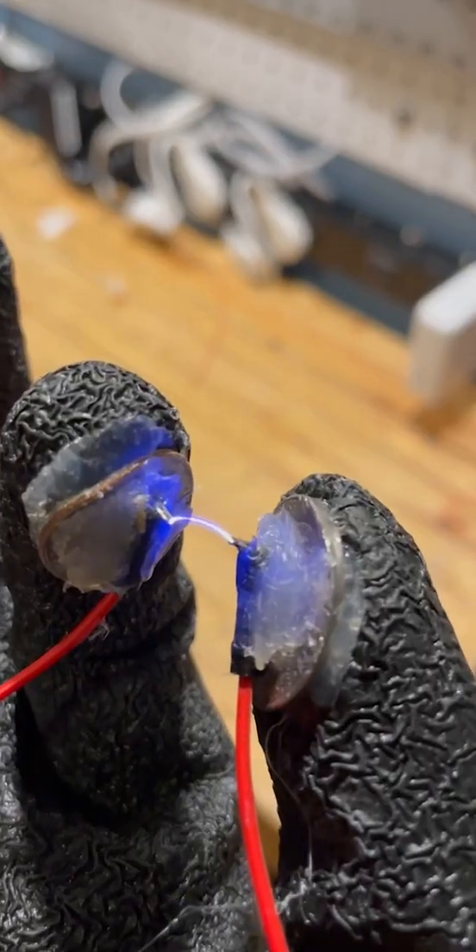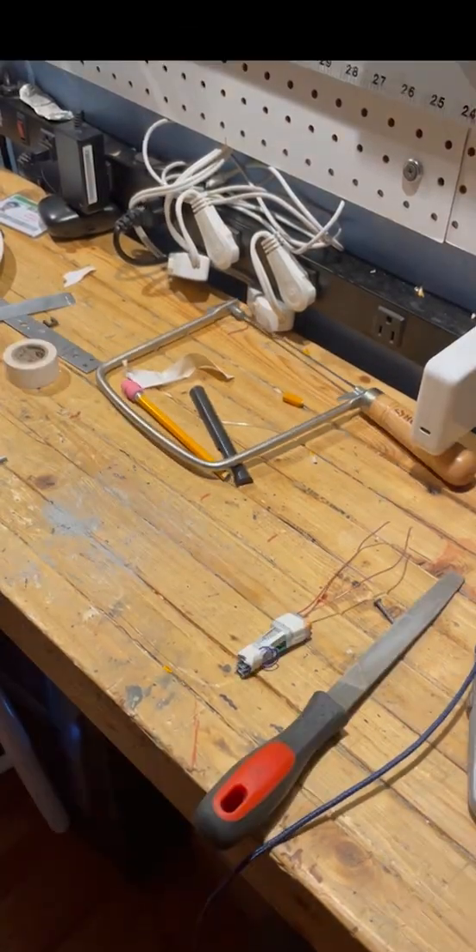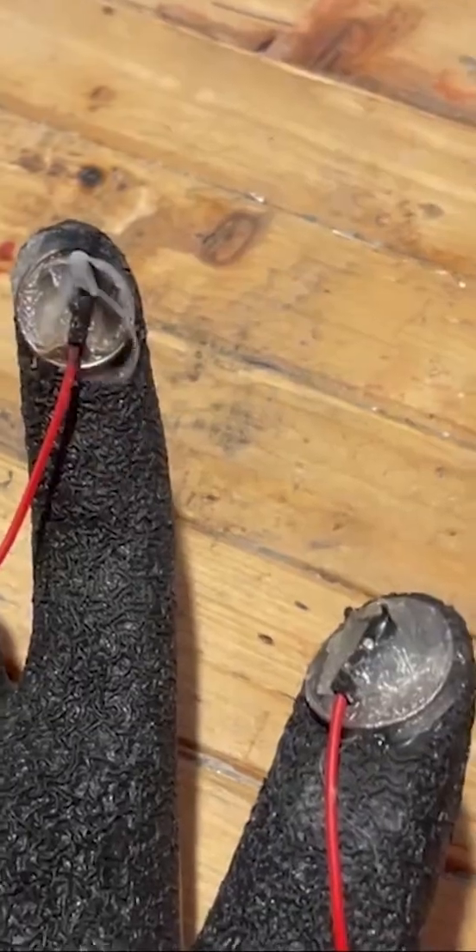What really happened was rather than jump across the terminals, the electrons decided to shock a microscopic hole straight through the center of my hand. To account for this, I hammered down a nickel and dime to be used as finger shields.